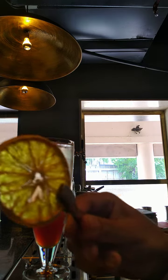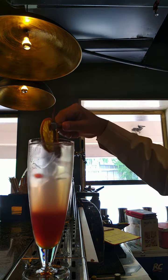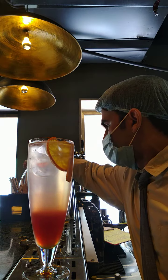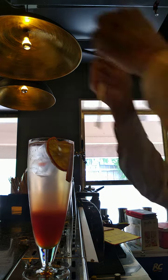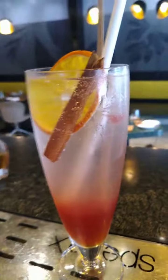Garnish with dehydrated orange and cinnamon stick. Okay, cut like this. Now I'm going to stir the syrup ice. So finally my drink is ready — let's see how super beautiful it is.